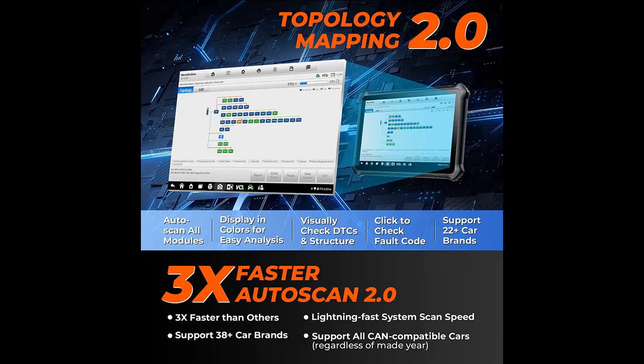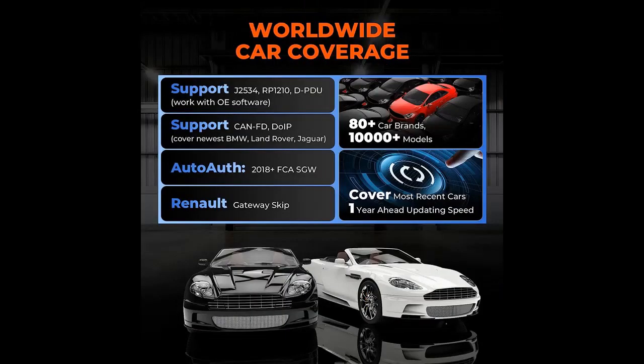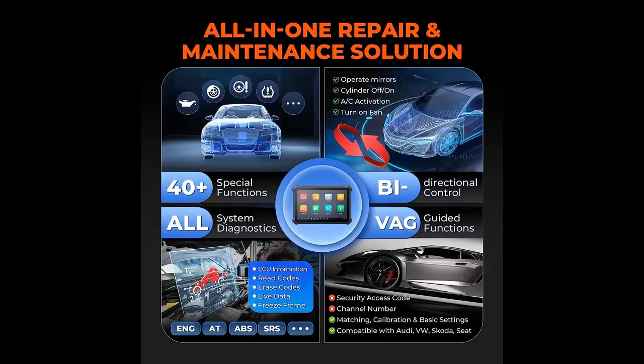The 2023 Otofix EvoScan Ultra automotive scanner surpasses most OE-level car scanners and integrates everything experts need to diagnose, research, and repair vehicle issues. It offers online ECU programming for Benz, BMW, and Mini; topology mapping 2.0 for more vehicles; ECU coding; remote expert support upon activation; fast auto scan 2.0; hidden functions; guided functions; full system diagnostics; and more.